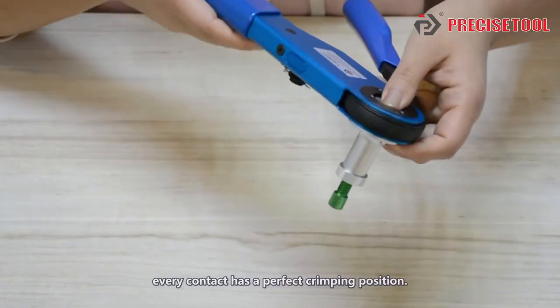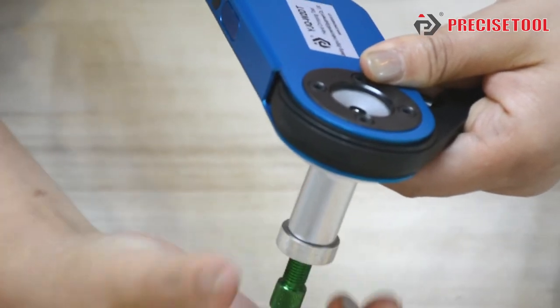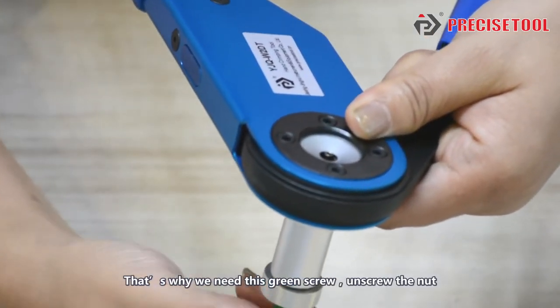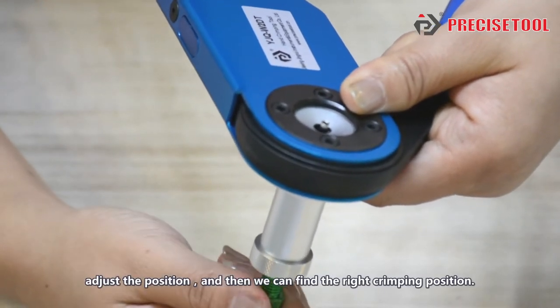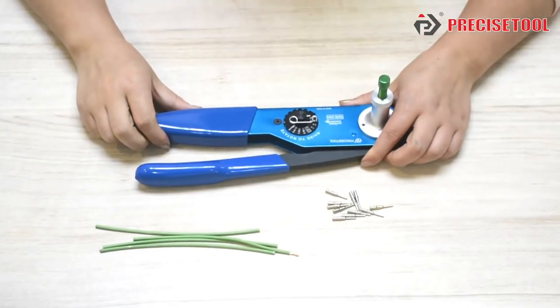As we all know, every contact has the perfect crimping position. But how do we know it? That's why we need to screw and unscrew the nut — we can adjust the position and find the right crimping position. Now let me show you how to use this tool.